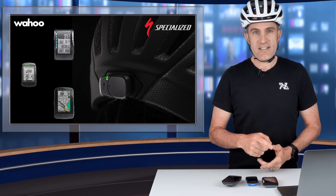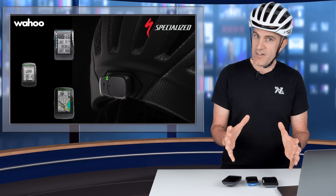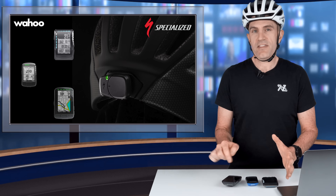Just as importantly as starting and stopping, you can cancel any false positives from the head unit. I was riding along, came to a sudden stop and was very, very still, and the unit thought that I had a crash. It will pop up on the head unit where I can cancel out that false alert.